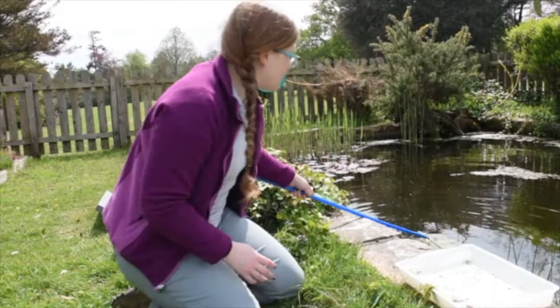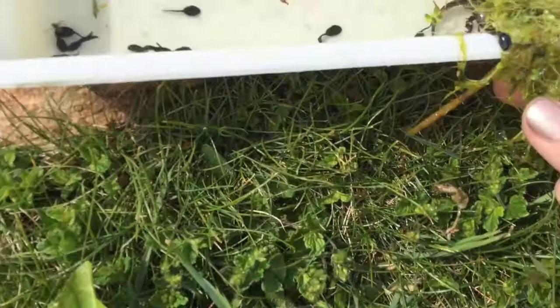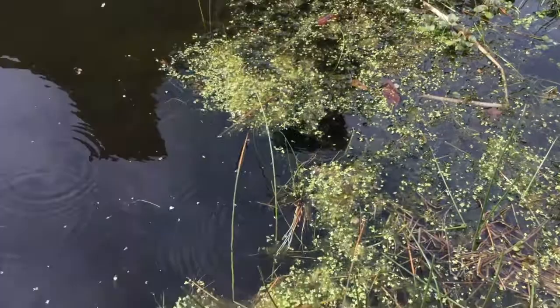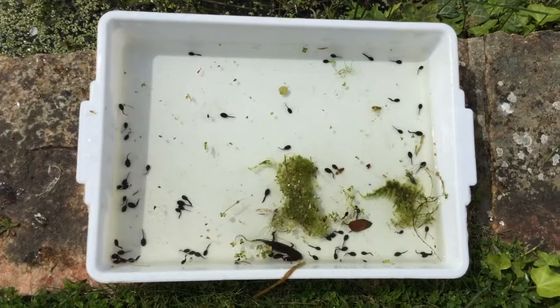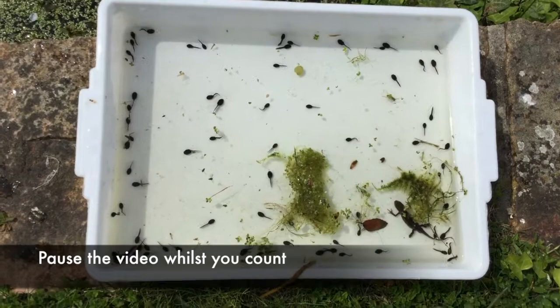Here is our new middle dip, along with a lot more tadpoles. I've also got some different plants that we didn't have from our surface dip, because when I went in I went underneath these plants here and gave them a bit of a shake to see if there was anything hiding underneath. And there was a very big newt! See if you can count how many tadpoles we've got now. Remember we had four from our surface dip, so the number you get you need to minus four - that will be the number for our middle dip.